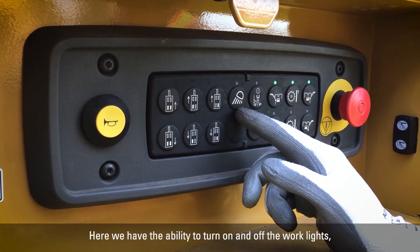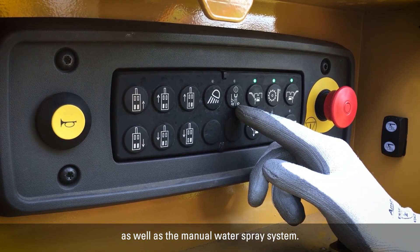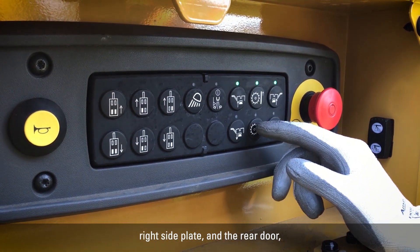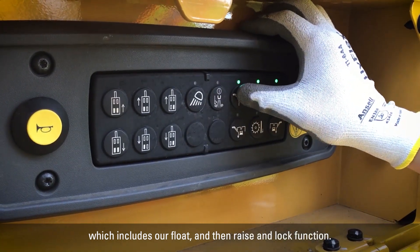Here we have the ability to turn on and off the work lights as well as the manual water spray system. We also have controls for the left side plate, right side plate, and the rear door, which includes our float and then raise and lock function.